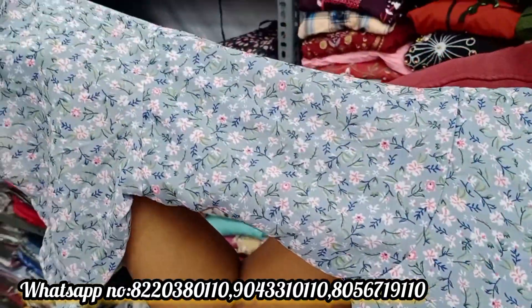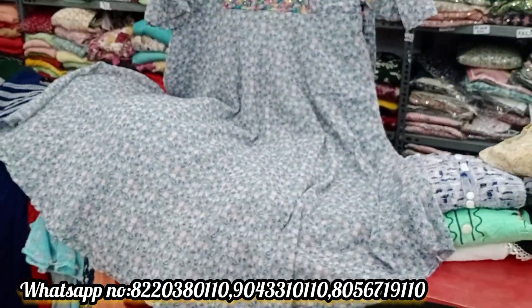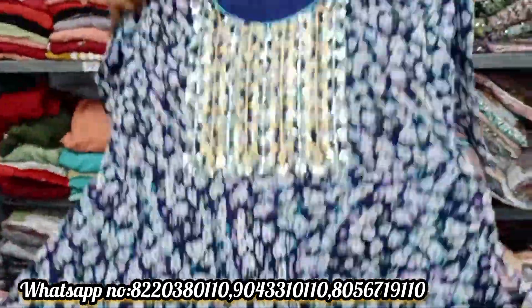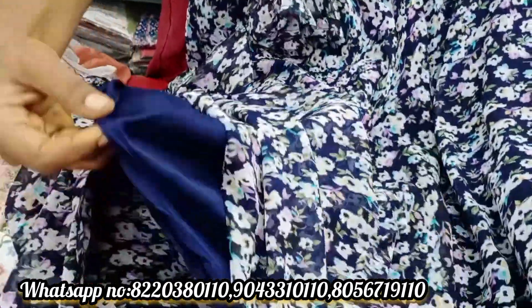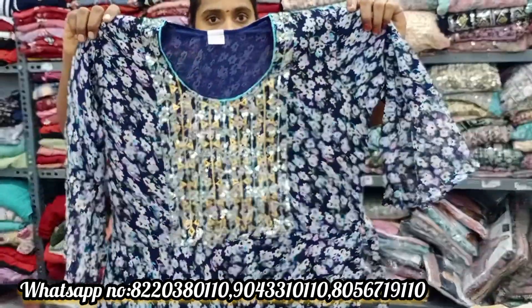This is a chiffon top with a necklace design. It is also available in XL and XXL sizes. You can also use the bell sleeve version at Rs.403. It has a lining and a bell sleeve, and it is about Rs.430.